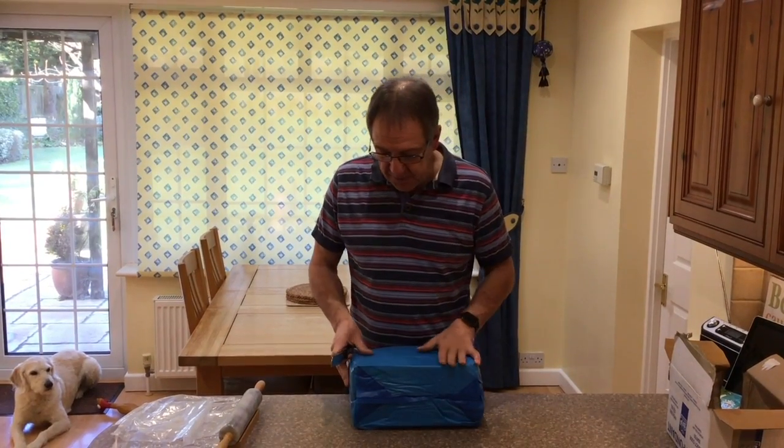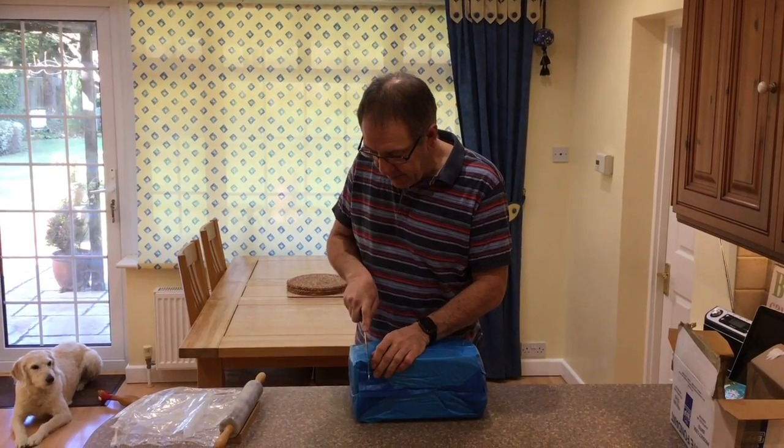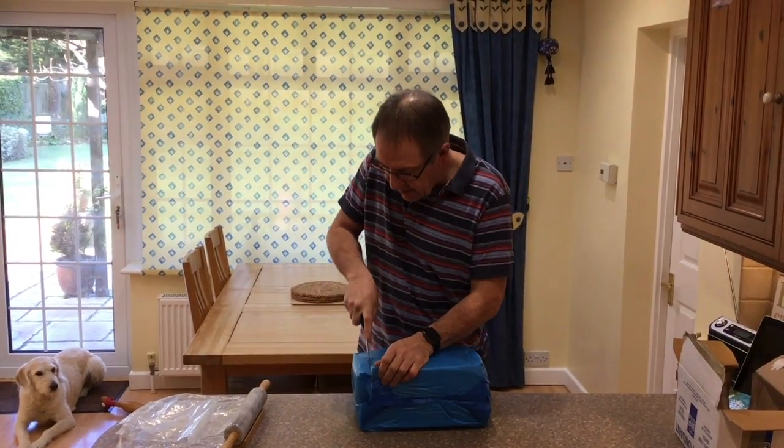Got the fondant out, it's nice and warm, nice and easy to manipulate. I'm going to cut off about one kilo of this fondant off this block.